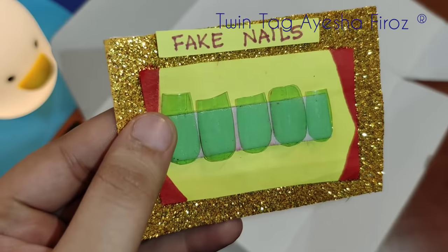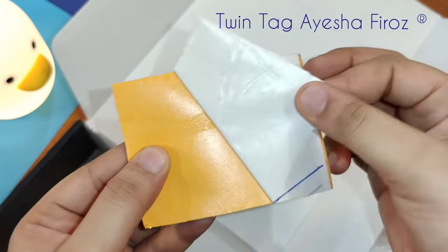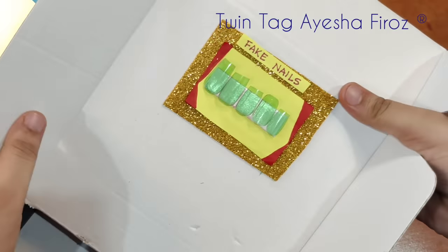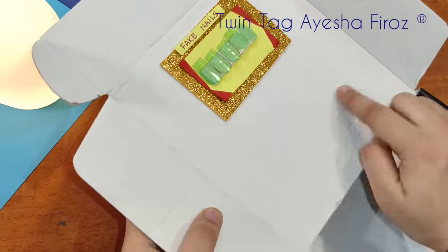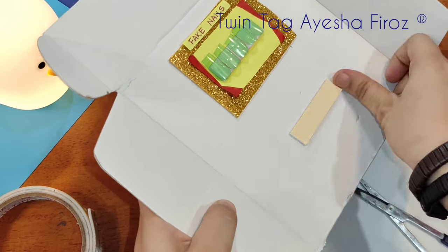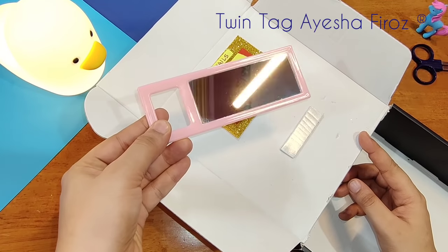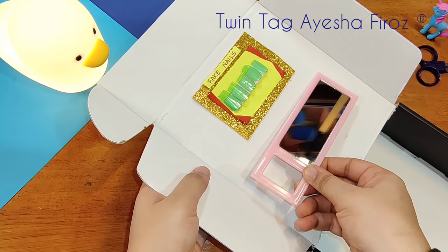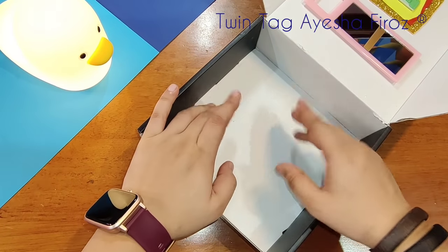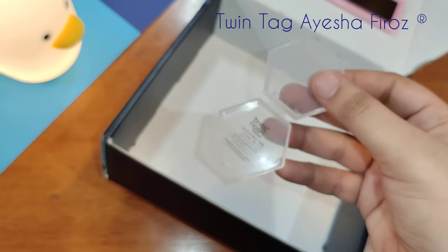We have to add glitter sheets — this was self-adhesive so I will peel it off and stick it. The first thing you need in the nail art kit is fake nails, so let's put them in. Another main thing is a mirror — it is very important. Let's stick the mirror. I am using all of these materials together for this kit.